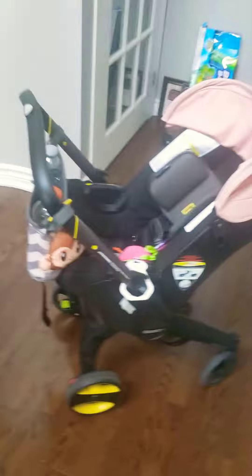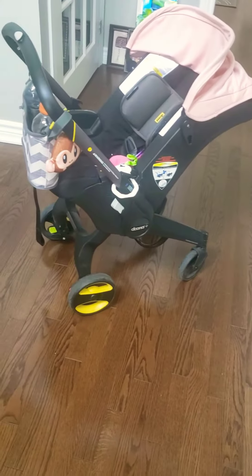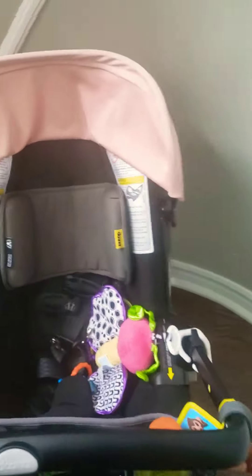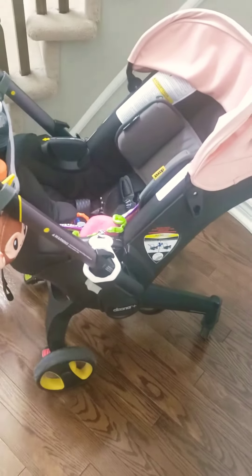So I would definitely recommend this product. It is very very easy, especially if you're on your own — if you have a doctor's appointment or wherever you're going, very easy to just take the baby out of the car and you're ready to go. So this is the Duna stroller and it should last me for a few more months.